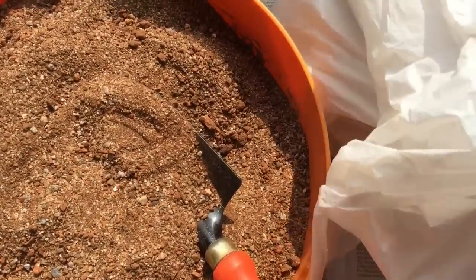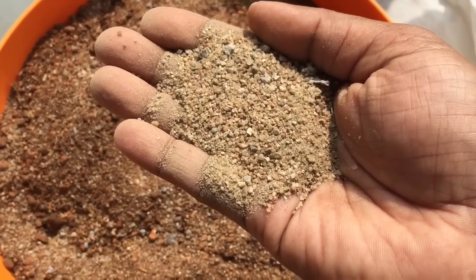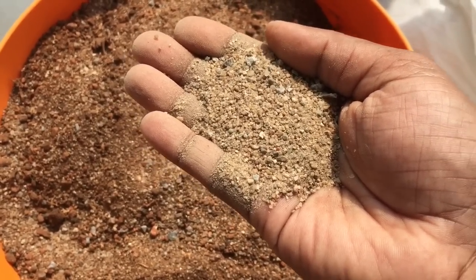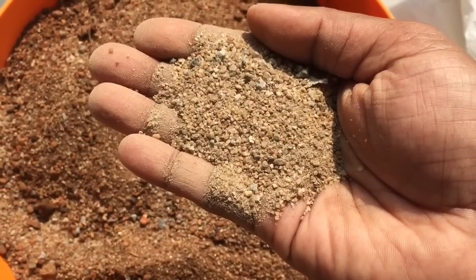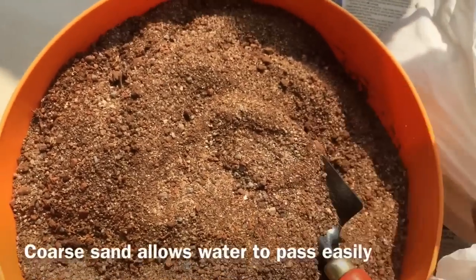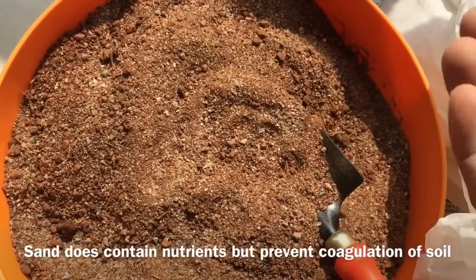Let me show you the sand that I used. This is the sand I've used for potting the adeniums. Now, this sand is very coarse. I took it from a construction site — this is the leftover sand which is sifted out and not used for construction because it's really, really coarse. But I think it works out well for succulents and adeniums because it allows the water to pass through. However, this sand doesn't have any nutrients for the plant, which is not too great.